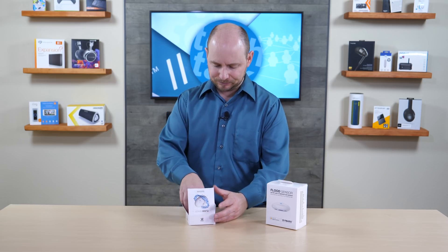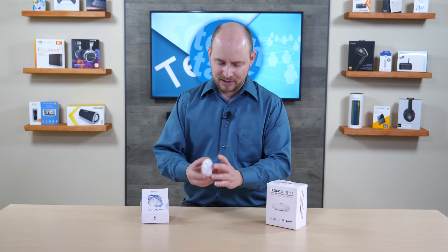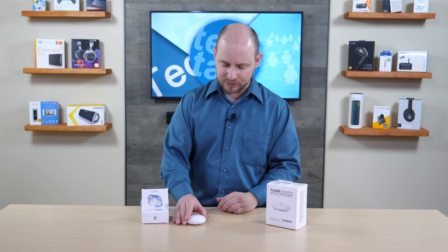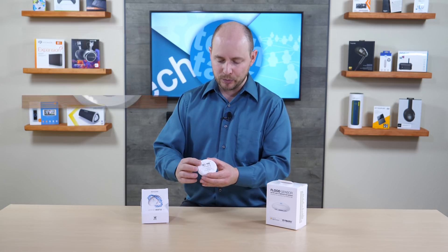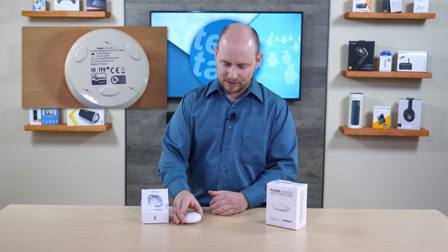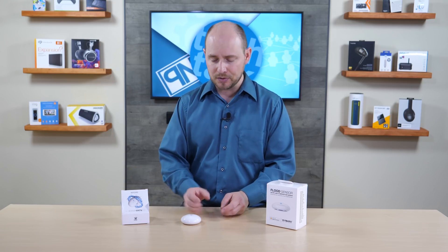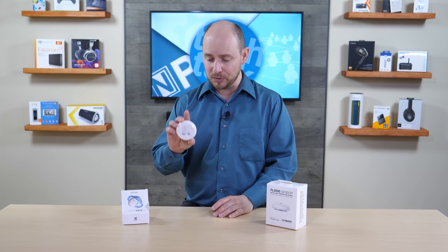Starting with the Z-Wave sensor, the sensor itself is really small — less than the size of a hockey puck, fits well in your hand, and it's a real simple design. You have three metal prongs at the bottom that push in, kind of like metal contacts for batteries. When it sits on the ground, it automatically is able to start detecting water if water comes across those sensors.